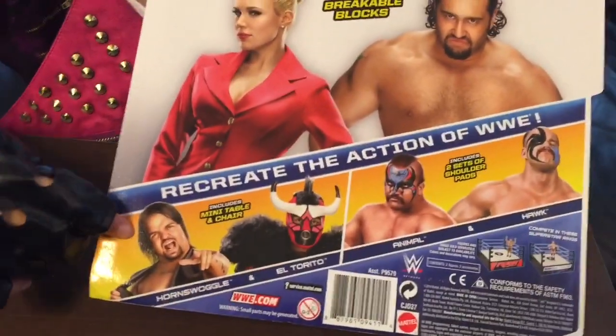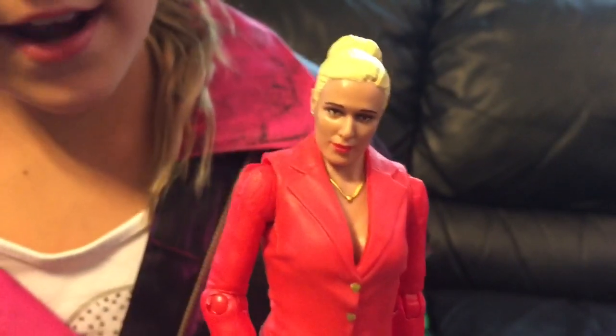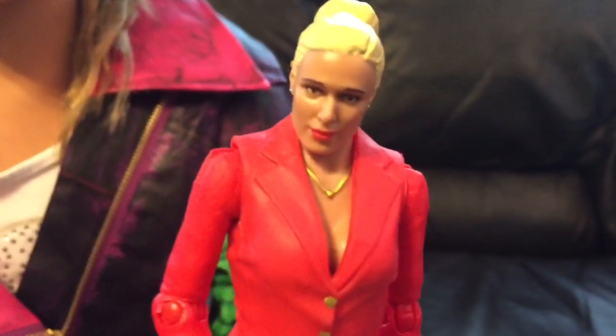And here's the other two battle packs you can get. They're smelly people. So, here's Lana out of the package, and if you notice, you can see the leather couch better.